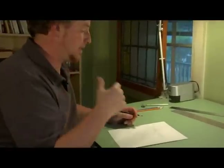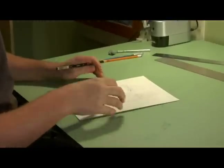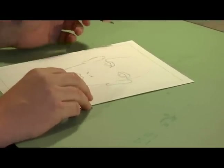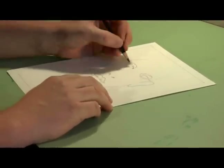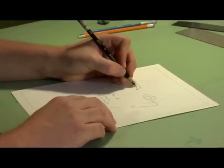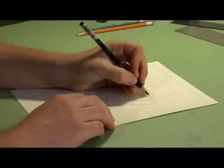Now that I've got the eyes, nose, and mouth indicated, I'm going to go and get into the detail. For the eyes, now that I've got the basic shape, one part is there's usually a glare on the darkest part of the eye. So I'm going to go in and pick out my glare.